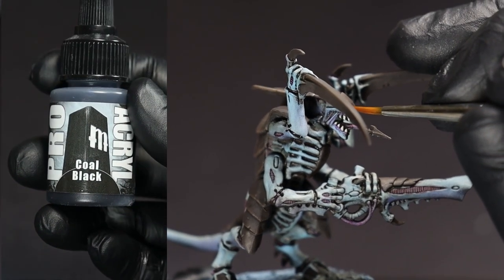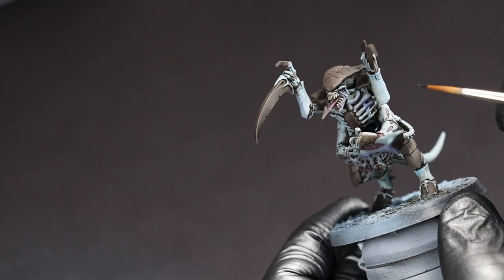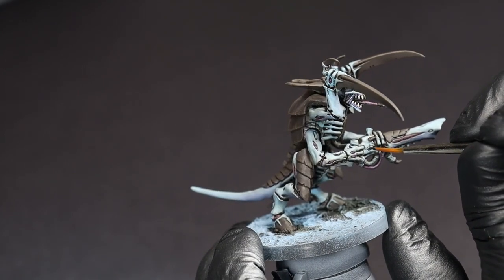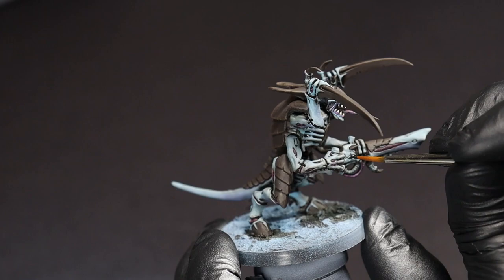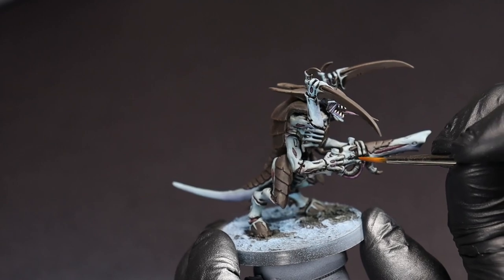Lastly, let's give our bugs some sinister black eyes, wherever those eyes might pop up. Nothing too complicated here — just go in for a quick dot of paint, and if you get a little outside the lines, just swipe the edges clean with a clean brush or your finger to quickly clean it up. Now all that's left is to finish the mini's base and varnish it. I've gone with something of a mountain-wintry sort of base. If I had to estimate, this took about an hour of hands-on working time, and with a lot of batch-friendly steps, this should do nicely for painting a whole swarm of bugs.